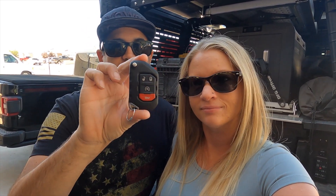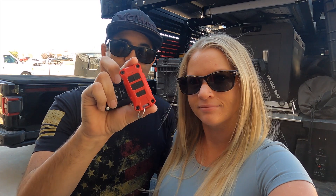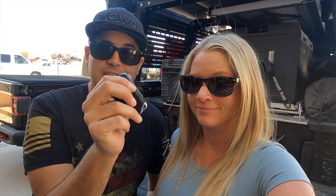This is the factory key fob, and this is the key fob that we decided to go with. The factory key fob is very notorious for opening up inside your pocket — it has a ginormous button on it and it's super annoying. So that's our first mod.